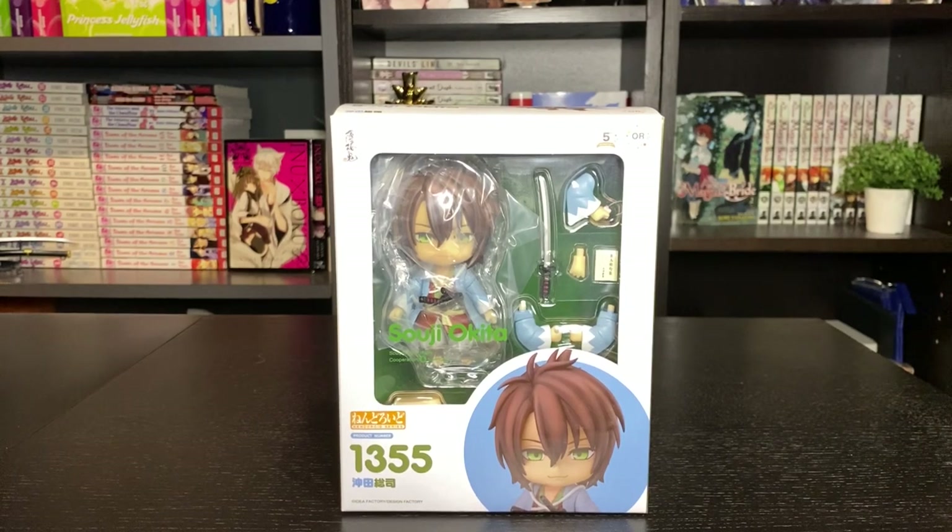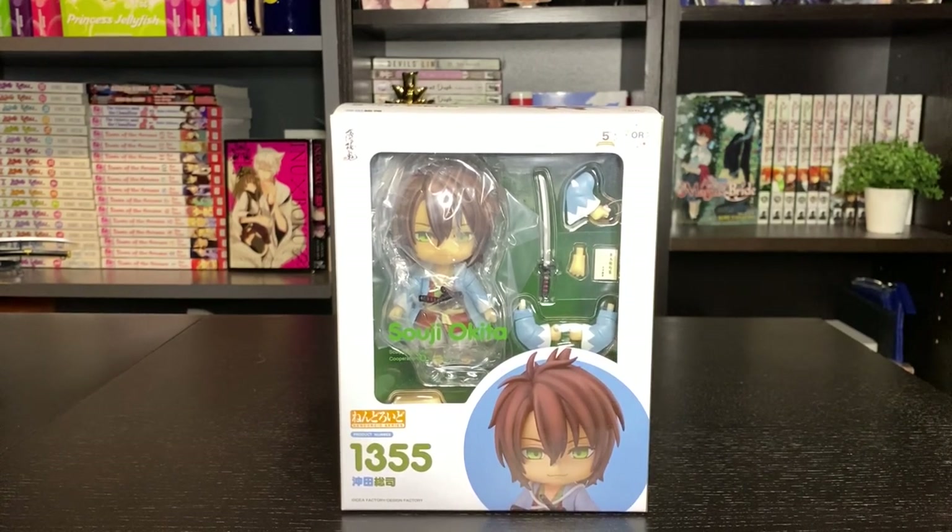Hey everyone, it's Kiryu, and I know I haven't posted in a while, but I'm back to do a few videos until I get the rest of my stuff that is just sitting in Japan because they're not shipping to Canada right now, at least not through Japan Post, so that's a thing.